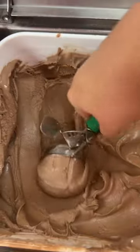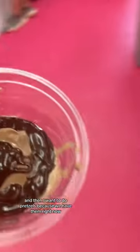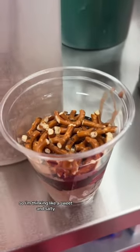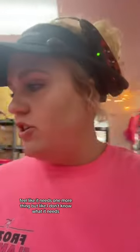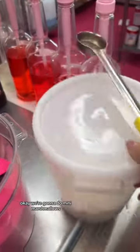We're going to start with a chocolate base. I'm going to do some hot fudge. And then I want to do pretzels because we have them right now — I'm thinking like a sweet and salty. I feel like it needs one more thing, but I don't know what it needs. Okay, we're going to do mini marshmallows.